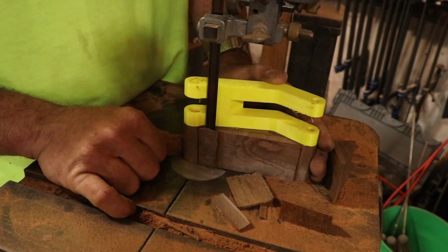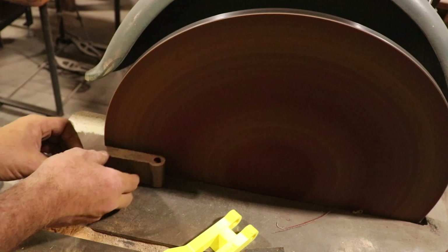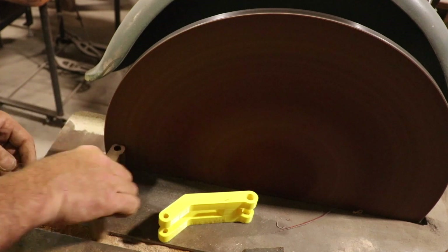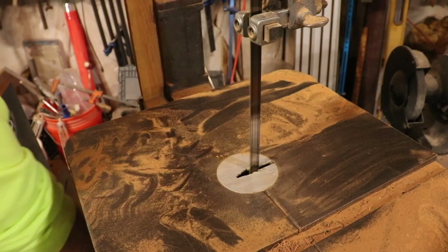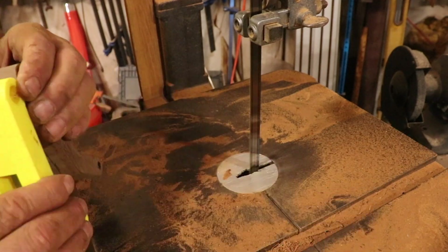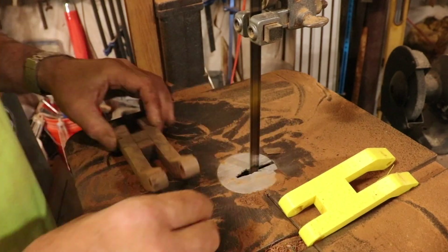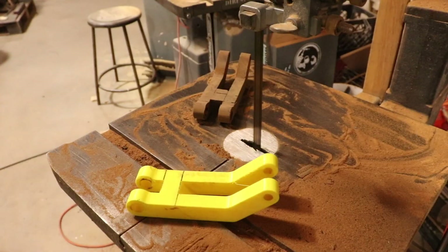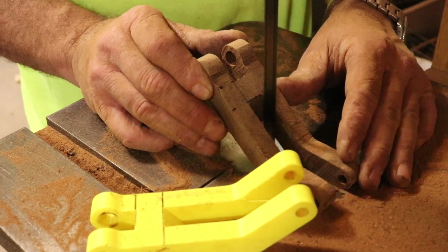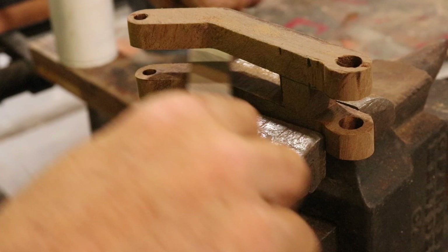I'm using a bandsaw blade with a 4 tooth per inch re-saw blade, and it cuts that hardwood pretty good. Since I'm translating all these parts basically by eye and hand, I just have to be super careful and notice where the machine parts are square to the table. In some cases I hot glue these finished parts to MDF, and that's a way for me to be able to get some of these angles in there. And then, of course, the hand finishing with files is extremely helpful.